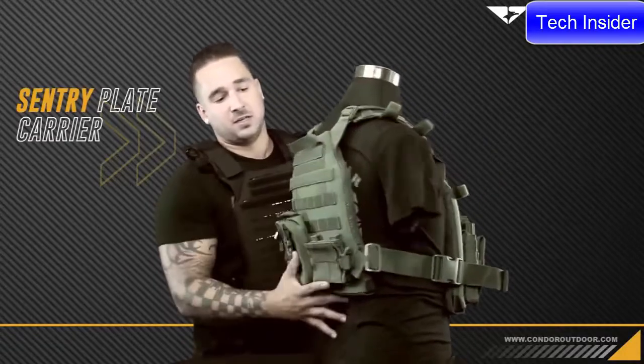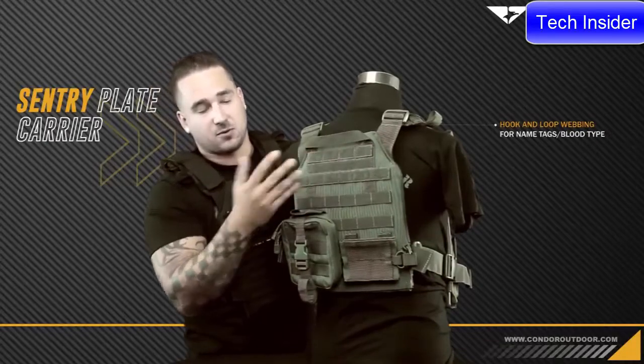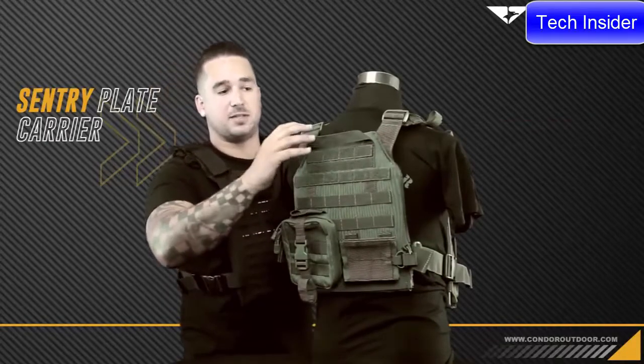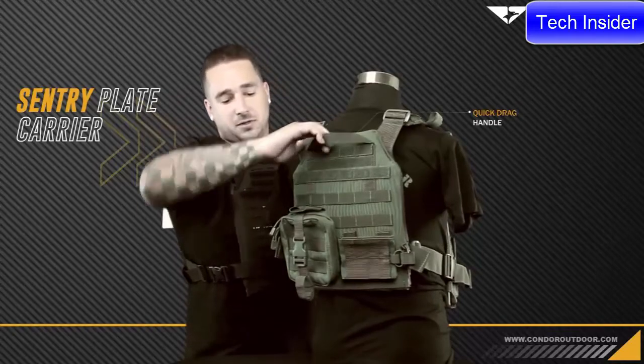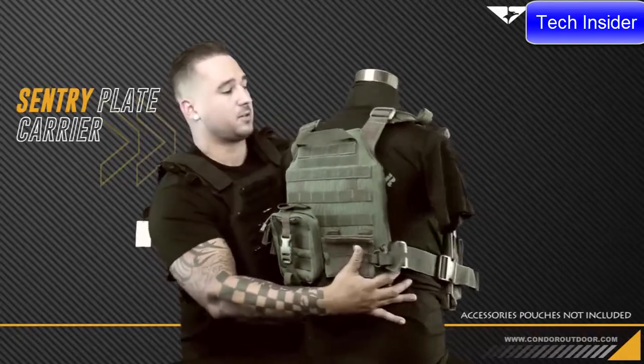Going along the back, you also have hook and loop webbing so you can attach name tapes, patches, blood type, and anything like that. You also have the quick drag handle. Here's our EMT light and tactile patch along the back.